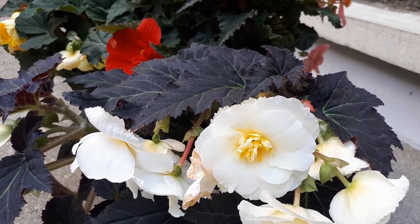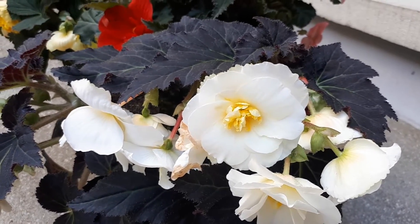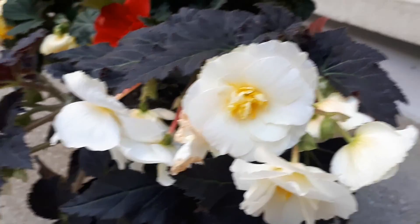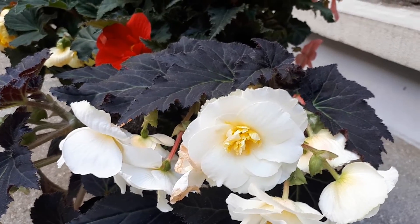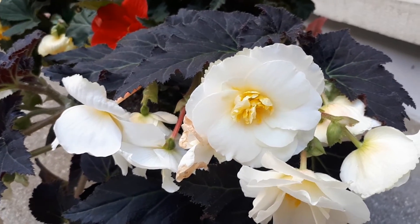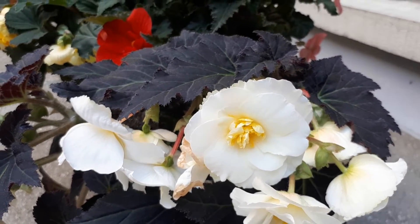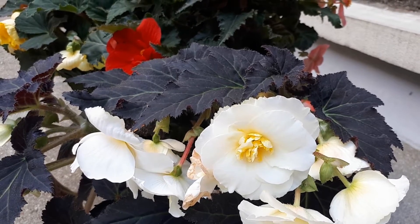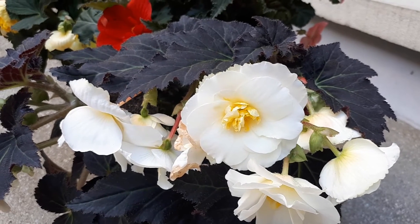When you choose a tuberous begonia, you have to pick the right color and shape of the leaves. Leaf shapes include heart shape, round lobed, and snail. And of course you also need to choose the flower — what color and what shape you'd like, whether full double flower or flat flower. These are things to consider before you start to grow it and before you buy it.